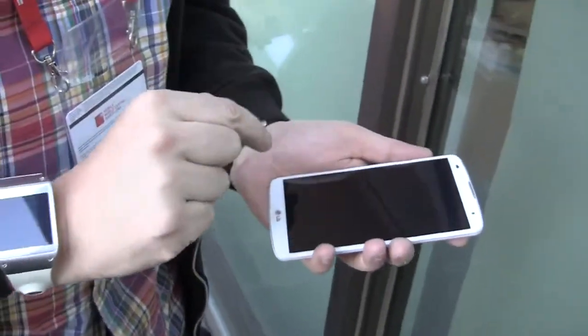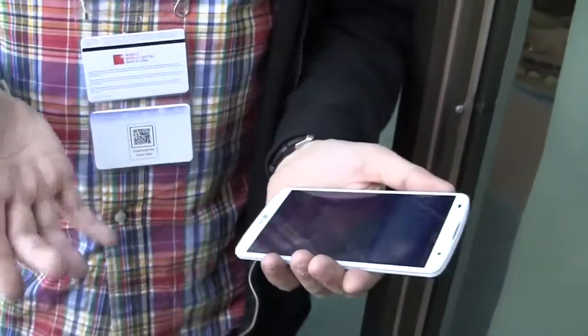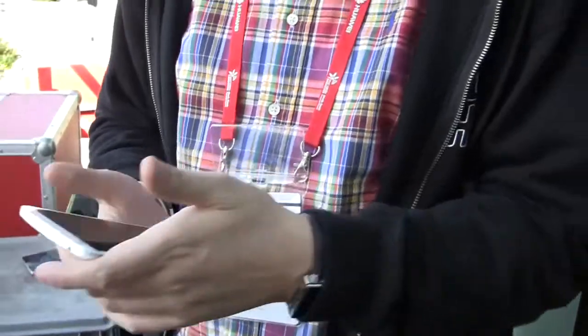It also comes with a knock-on feature. Let me just try to do this. There we go. I really love this from the LG G2, which still is my favorite 5-inch smartphone.